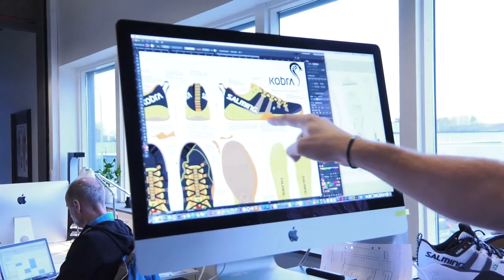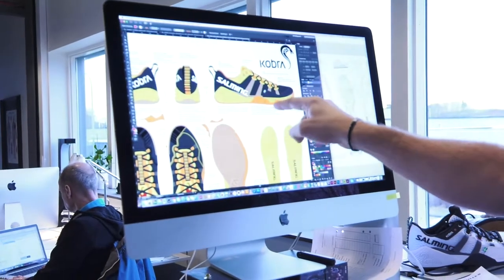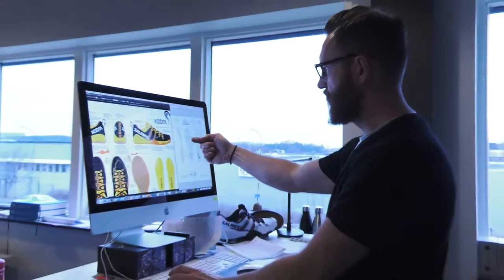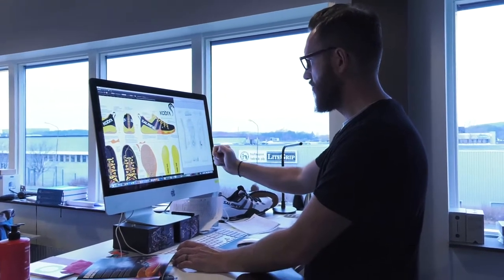What you see here on the table is all the different phases of product development that come into play in terms of developing a new handball shoe. The last 10-15 years, the sport of handball has become bigger, more athletic, a more fast-paced game, and this puts a lot of strain on the equipment.